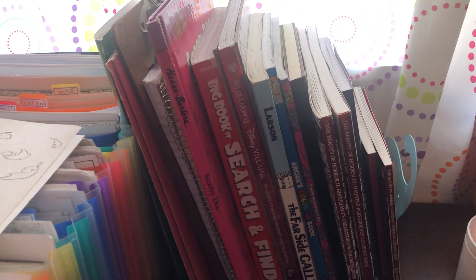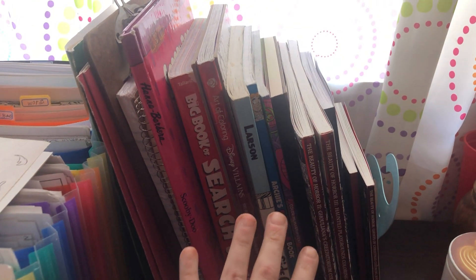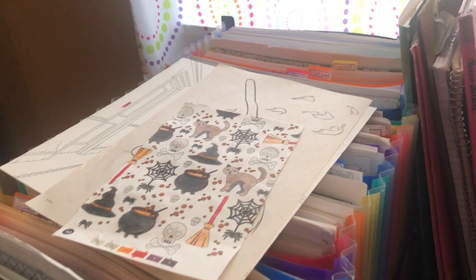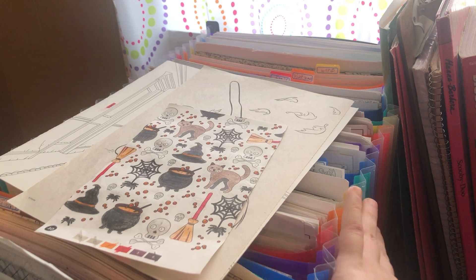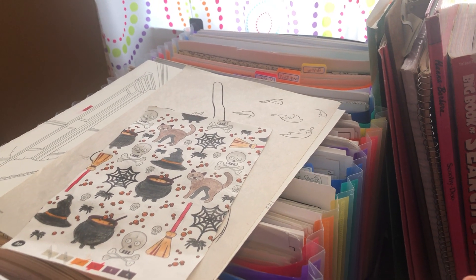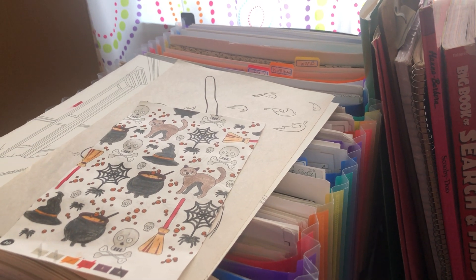Hi guys, I'm going to show you my coloring book storage and how I organize it. Here are all my expensive adult coloring books, art journals, and books. On top I have all my cheap coloring books - like Amazon, the dollar store, Target - I took them all apart and categorized them in this giant folder I got for Christmas.